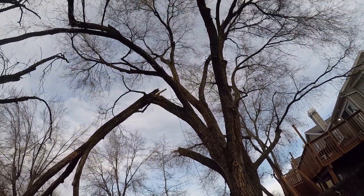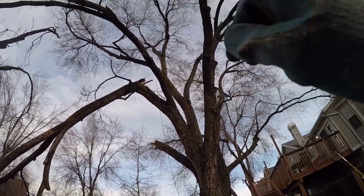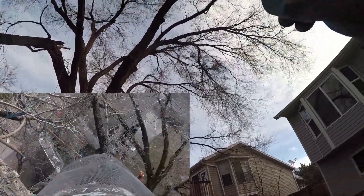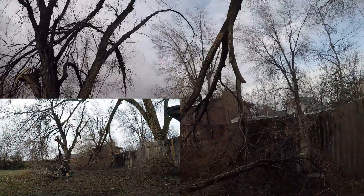But right now we got a line set right there, going up into the top. We got to get some of the stuff over here. There's a break on this limb, and then this whole section is coming out and getting removed and cleaned up.